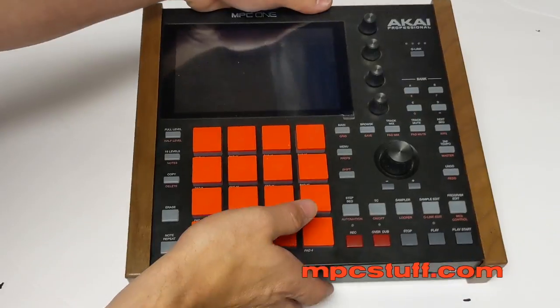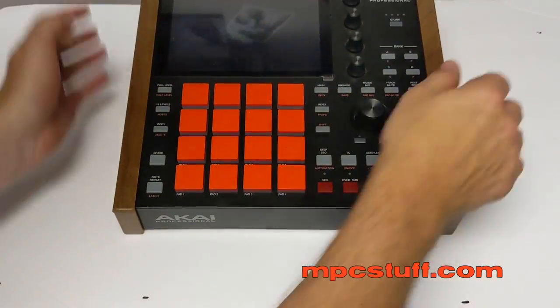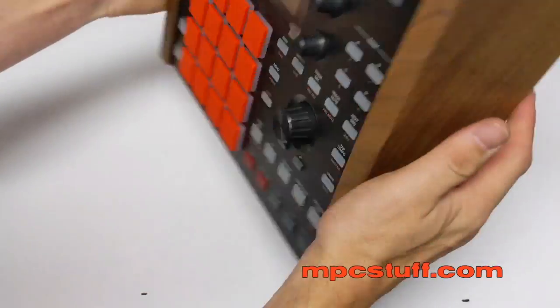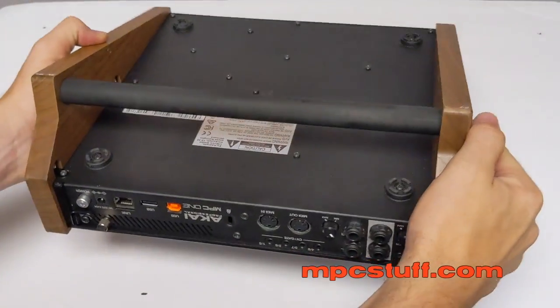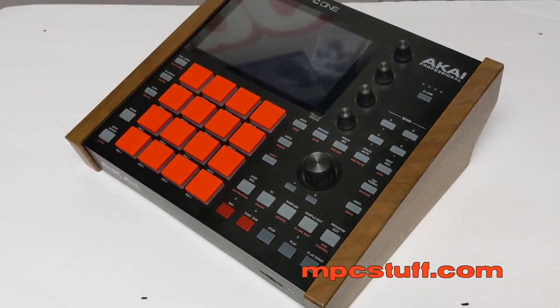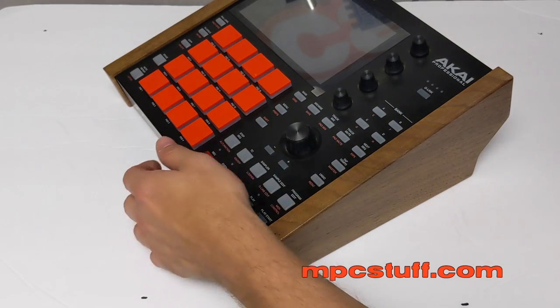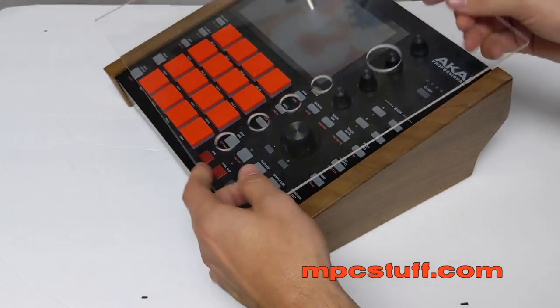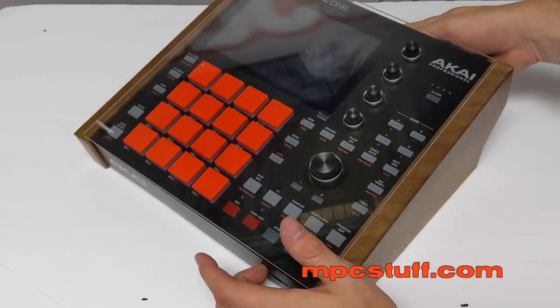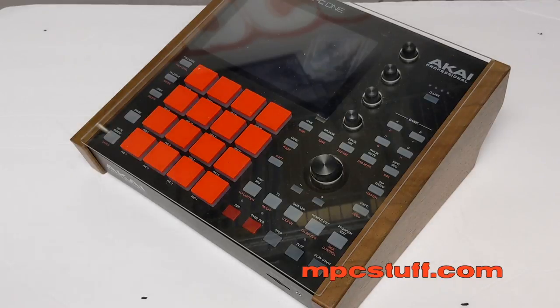We have the side panels all installed. As you can see, it helps by tilting the unit at an angle, giving you an angled run-in. They're nice and secure, giving it good stability. MPC-1 wood panels are only available at mpcstuff.com. We also have the new dust covers for the top, thick fat pads, billet jog wheels, billet knobs, and face plate skins to change the color — all available at mpcstuff.com. Thank you.